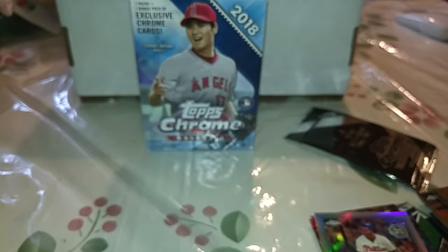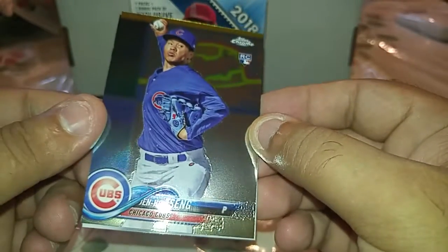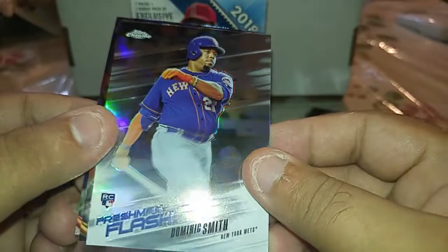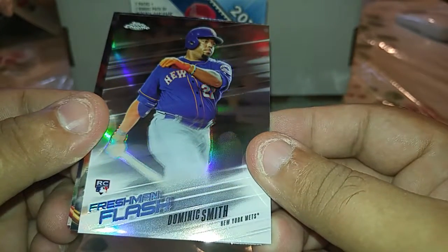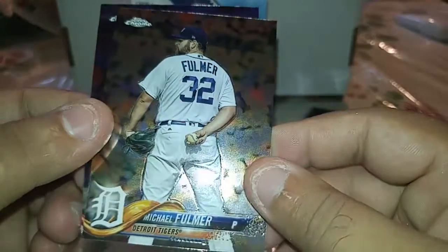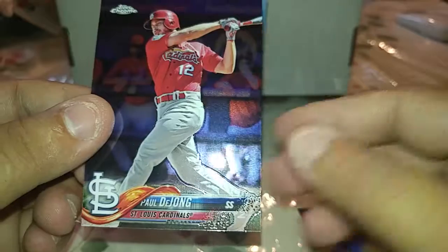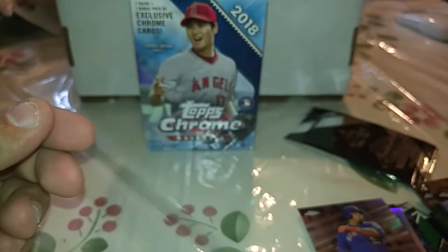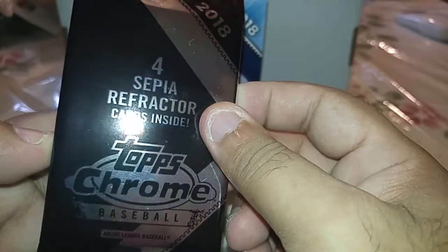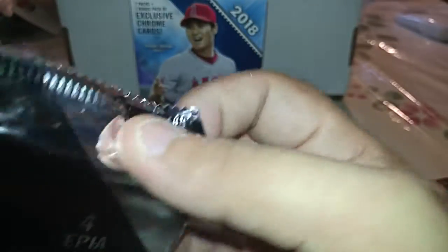Okay, last regular pack. I get this guy a lot — Jing-Ho Tseng, a future stars/freshman flash rookie of Dominic Smith, and a Mark Former base. Last card is Paul DeJong. And the exclusive refractors — spent by four with exclusive refractors. Let's see if I get good luck.